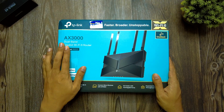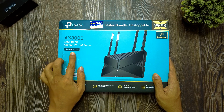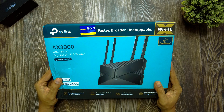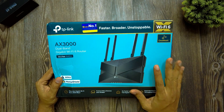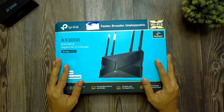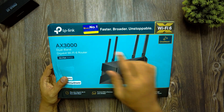Here is the TP-Link AX3000 dual band gigabit Wi-Fi 6 router, the Archer AX53. This is one of the latest Wi-Fi routers available in the market right now. It comes at a price of about 6500 rupees, though I got it at a discount price of 5000 rupees during an Amazon sale. Let's take a look at the box itself.